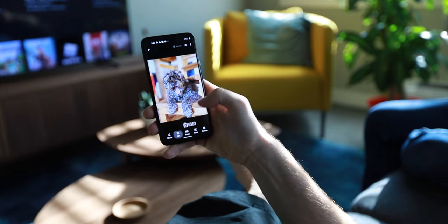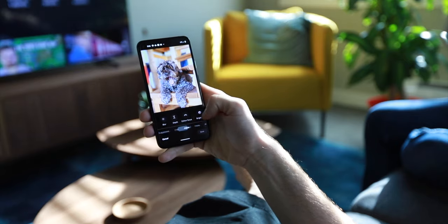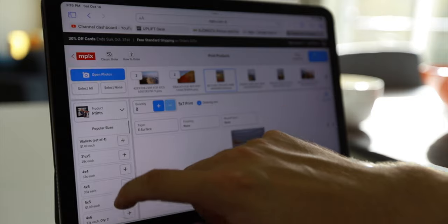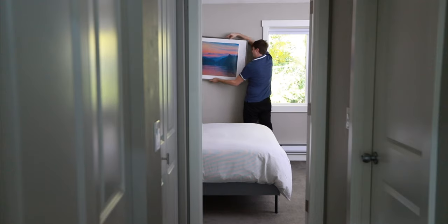Then we'll talk about how to edit the images, because this is very important when printing them — you need to edit them in a certain way. Then we're going to talk about where I print them, as I've used different services over the years. And finally, I'm going to talk about how I put them on the walls and which frames I decide to buy. So let's get started by rolling the intro.